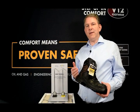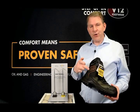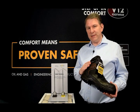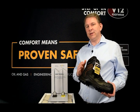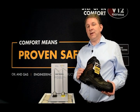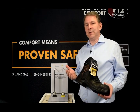I want to point out a really great feature on our V12 Defender Boot. It has a shock absorbing pod over the delicate ankle bone, which can often get damaged or hurt at work when it comes into contact with piles of steel, tools, equipment, pallets.